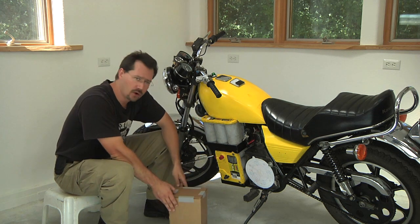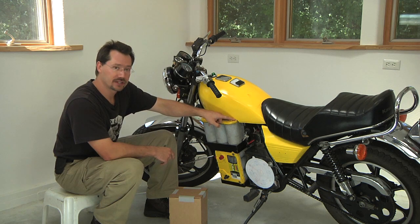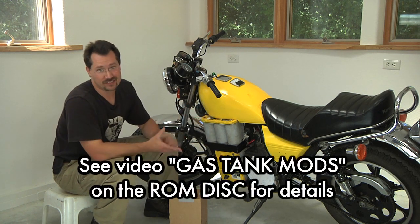One thing I did find was that I was going to be cutting it really close with the gas tank, and in the end I actually cut a little tiny notch out of the gas tank — which is fine because the gas tank is hollow anyway.